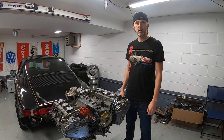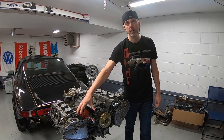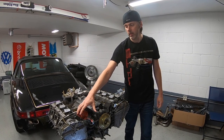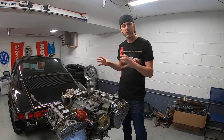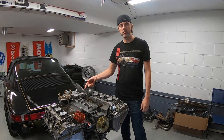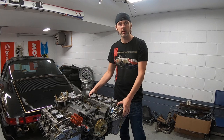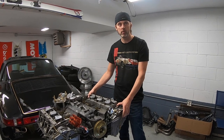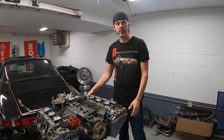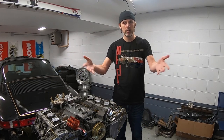Thanks for watching - that's about it for this video. In the future I'm going to show you how to install a Pertronix ignition system in the distributor, do a valve adjustment, and install the flywheel and clutch. I want to get this thing on the road before the snow falls, so there's a lot more coming. If you want to like and subscribe, go for it - if not, that's up to you.